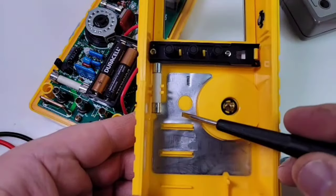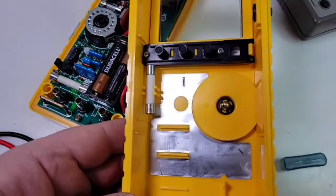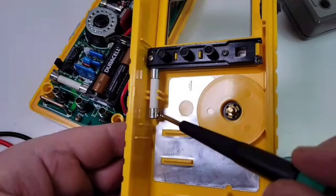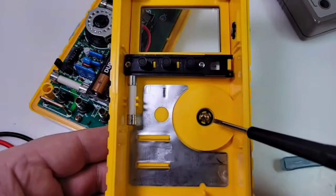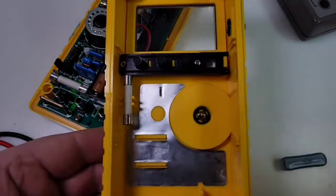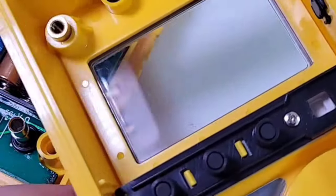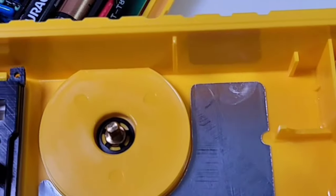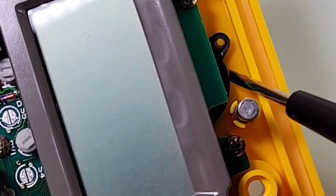Look at that — they have shielding. They knew how to do it back in the day: just enough shielding to keep things nice and clean. There's a fuse holder tied into the assembly, and there is part of the rotary selector switch. I'm telling you these things are like little miniature tanks. There's the display — look at those four brass threaded inserts. HP was not messing around.